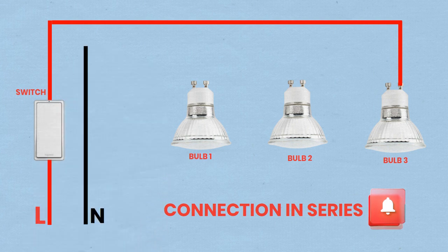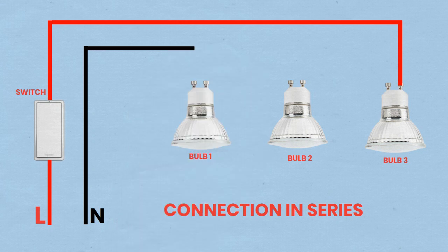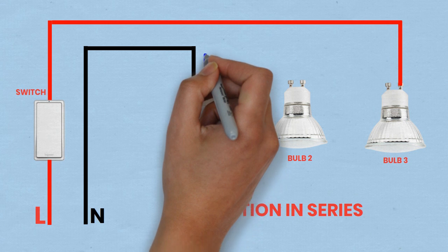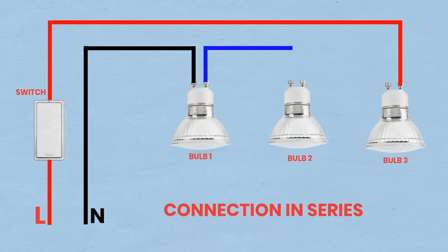Connect the first bulb to the second bulb by running a wire from the neutral terminal of the first bulb socket to the live terminal of the second bulb socket. Connect the second bulb to the third bulb by running a wire from the neutral terminal of the second bulb socket to the live terminal of the third bulb socket.